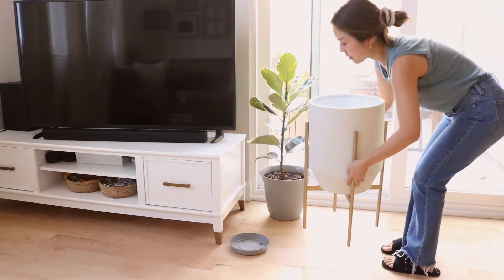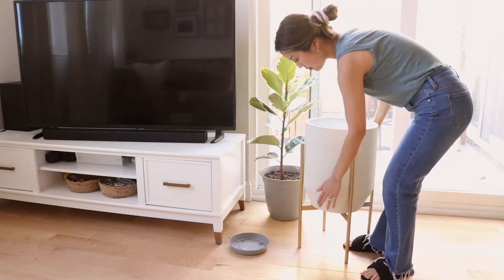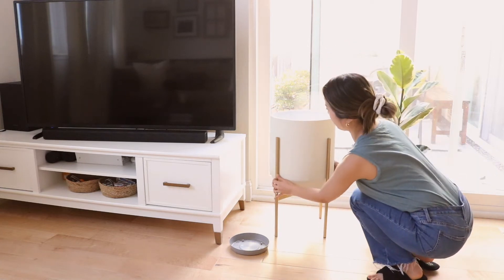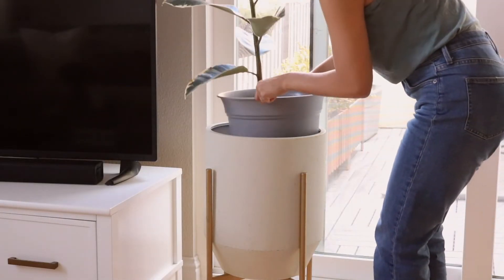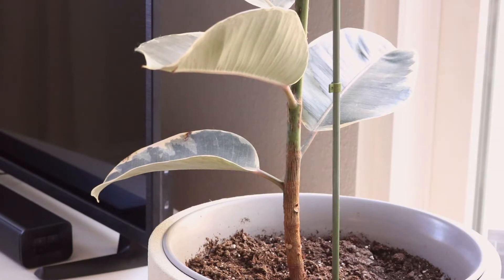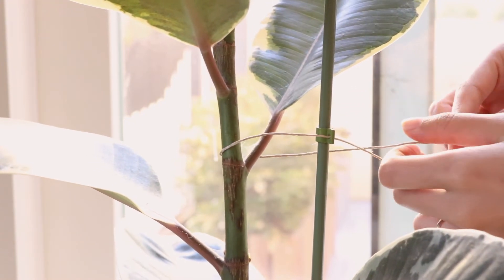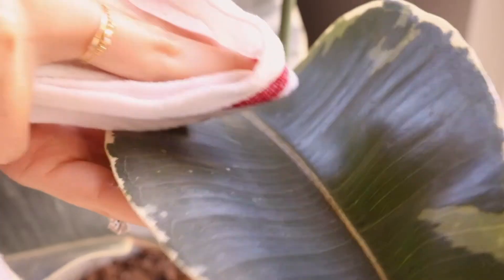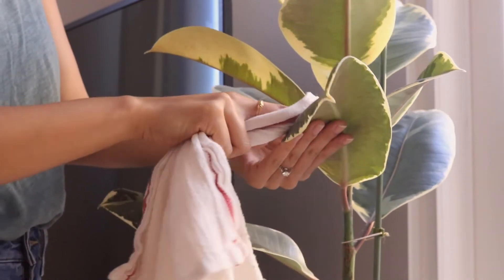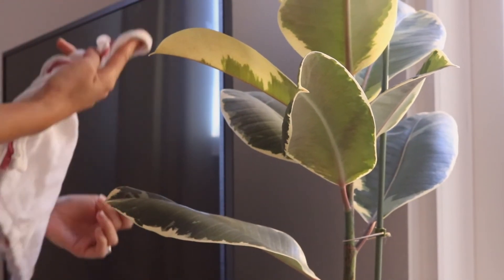A week ago I was shopping at World Market and found this planter — they only had one in this color, it was being used for display and had a dent in the back, so I asked for a discount and was so happy to receive one. Now we've got a home for this little tree. This ficus was leaning a little so I staked a support stick and tied the main stem to it, then dusted off the leaves using a wet towel. I love watching this little tree grow — it's also from Trader Joe's and I cannot wait for the day it becomes literally my height.